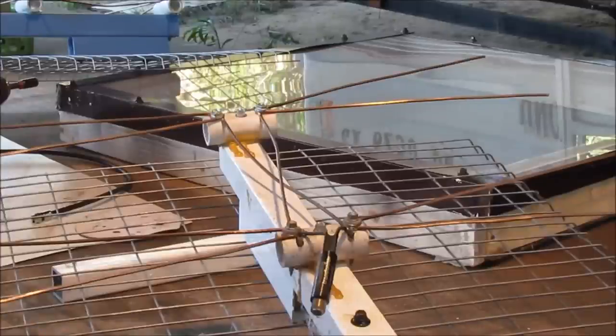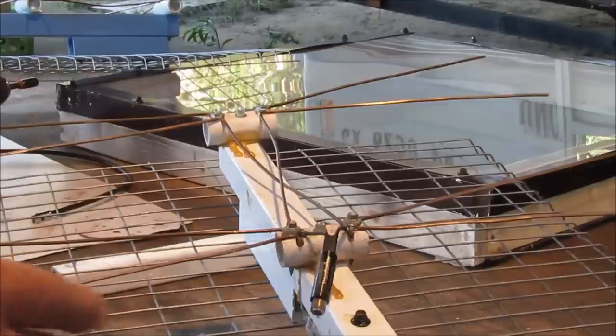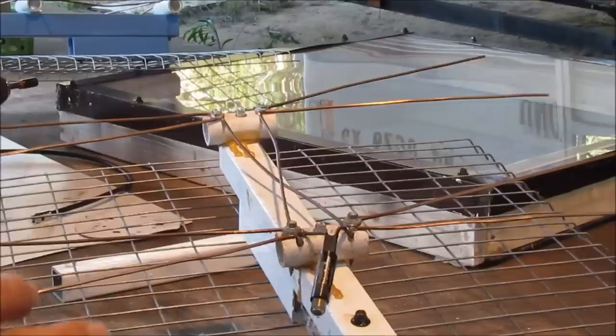Hello everybody. This is the antenna I'm going to be using today to test the Wineguard Boost XT. I didn't want to use the ultimate antenna because I don't want it to pick up quite as good — I want you to see what this Wineguard will do.